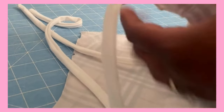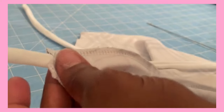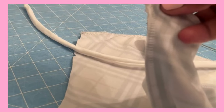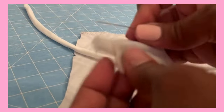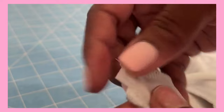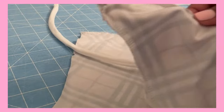Next, I inserted the straps inside of the front of the swimsuit. I pinned the straps down and took the front of the swimsuit over to my regular Singer heavy duty sewing machine, and I stitched across the top, securing the strap to the front of the swimsuit. I also used my loop turner to help me insert the straps inside of the front, and I used a pin to secure it down prior to sewing.